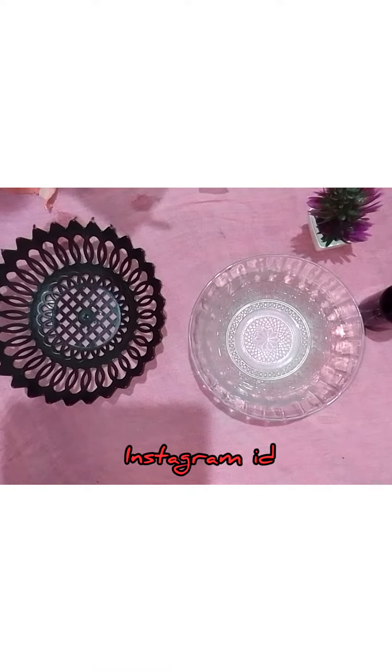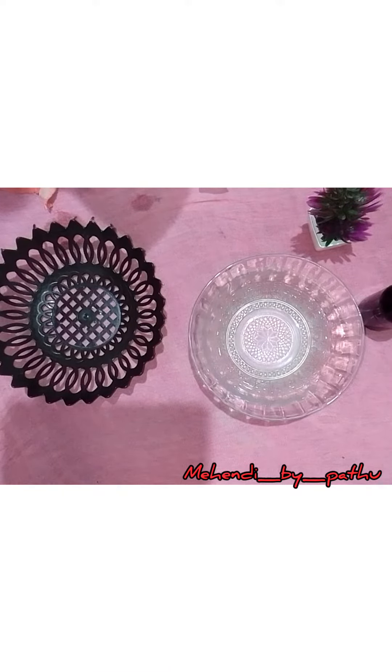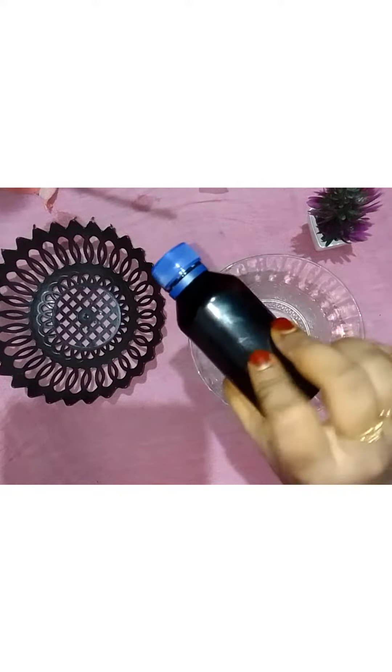Hello everyone, welcome back to my channel. I am using nail cone to make a nail. I am using nail liquid in a bottle.